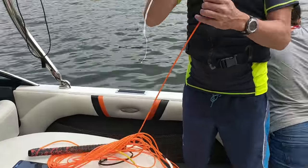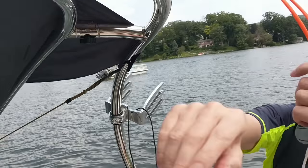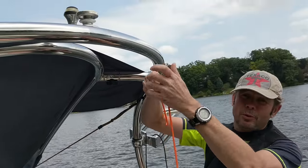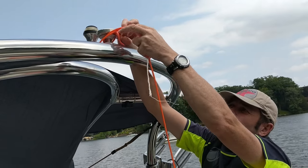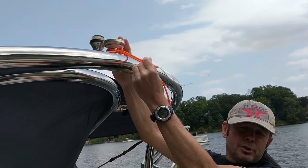So you take the rope and you make a clove hitch. The thing goes around here as a clove hitch, then you go over the top of it like this and like that. And that is a clove hitch.